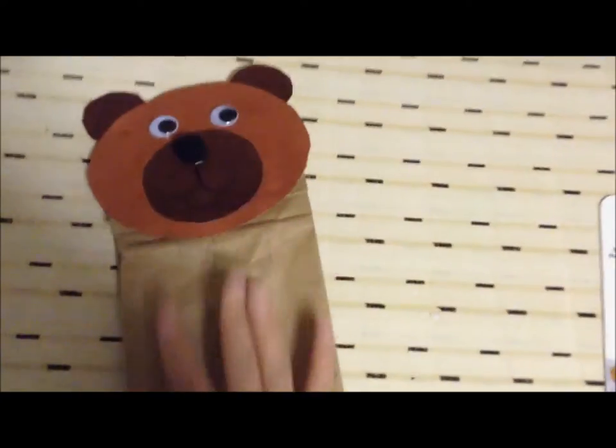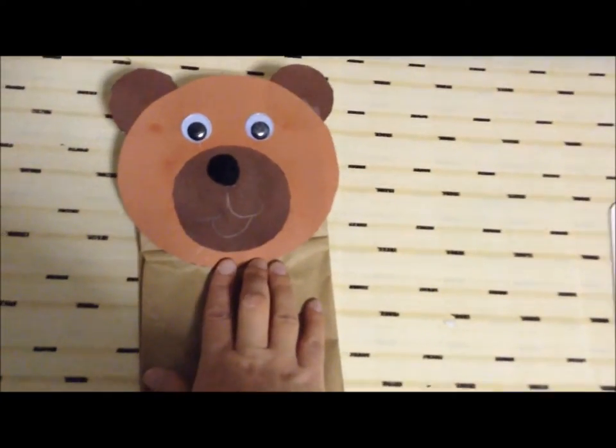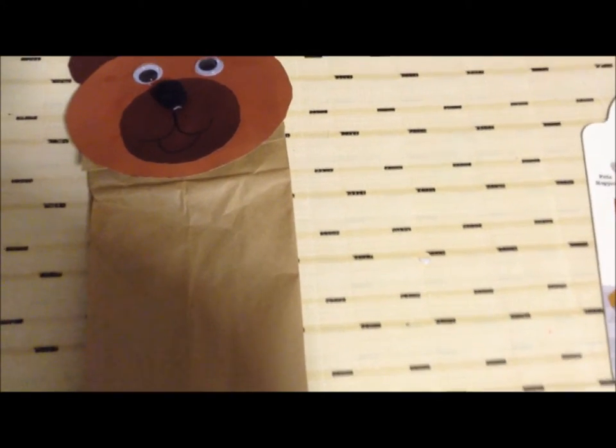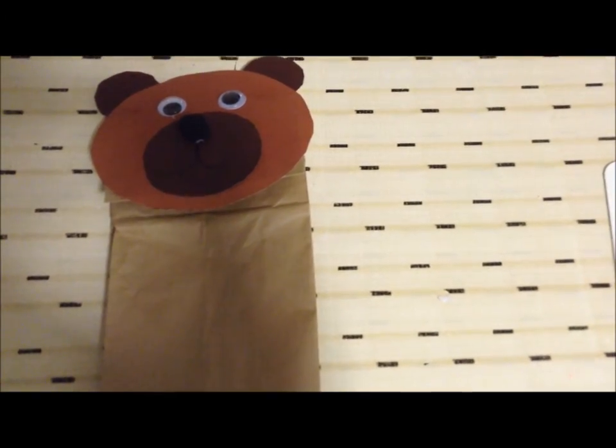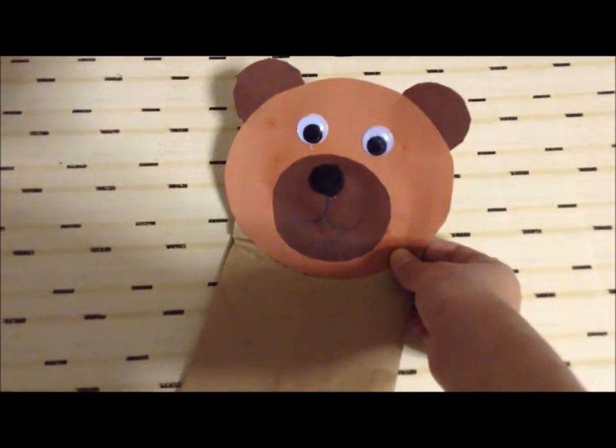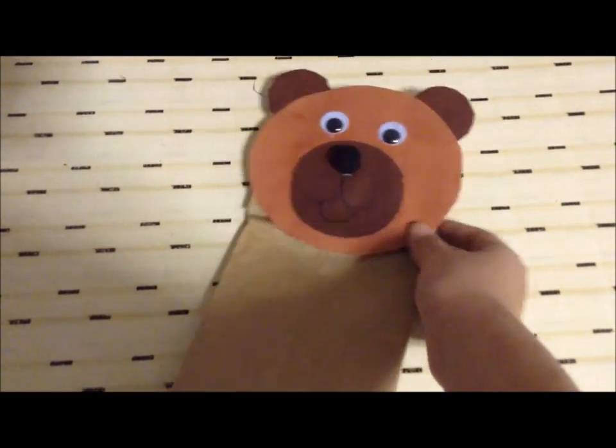That's our final product. I hope you enjoyed this craft and this video. Don't forget to check the link in the description box below for the free printables and all that fun stuff. See you next time at Blooming Brilliant — don't forget to like, comment, subscribe, and share!